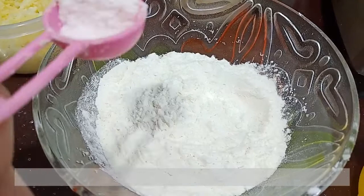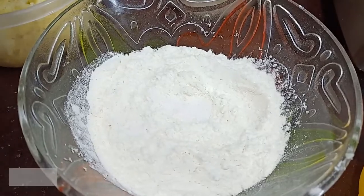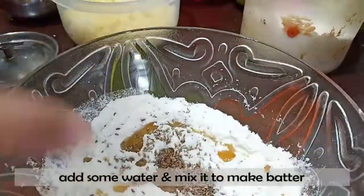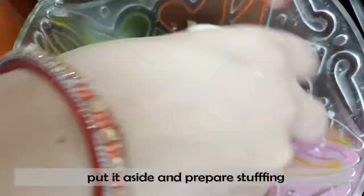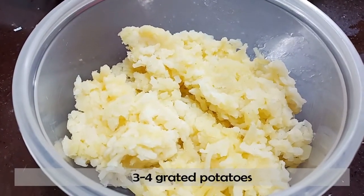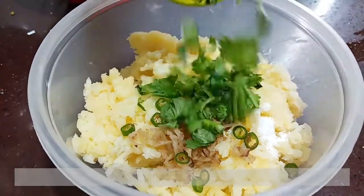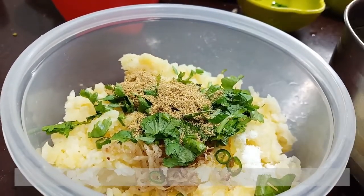First, add 1 cup of flour. Add 2-3 cups. I am going to grate 3-4 aloo (potatoes). Add red chili powder.